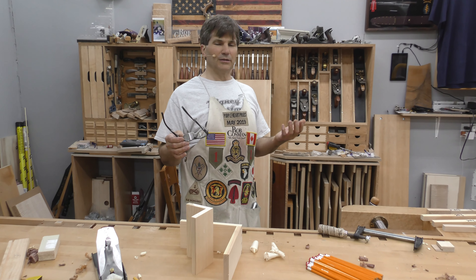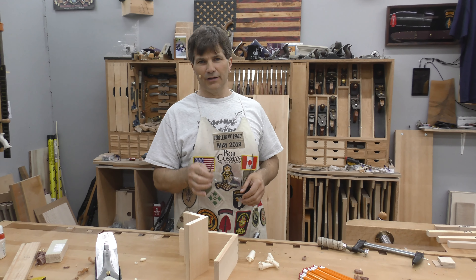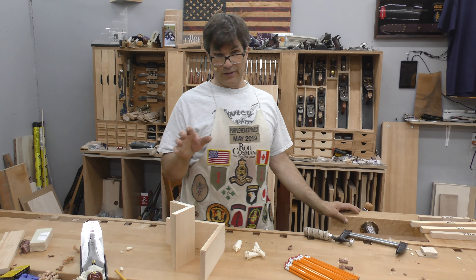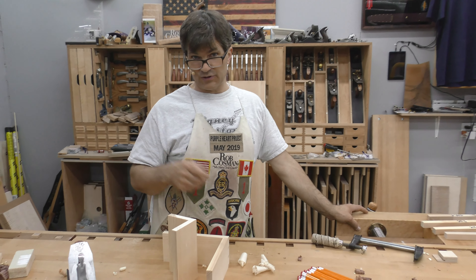So I'm going to talk to you a little bit about wood, and we're going to try to do one of these every week or so as I come up with a short lesson on the material that you're using. The first thing you need to understand is that this stuff, even though you've killed it, it's always going to be alive — meaning it is constantly trying to reach equilibrium with the surrounding atmosphere.